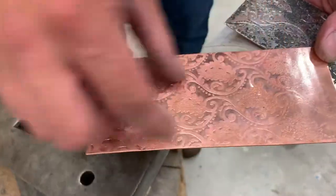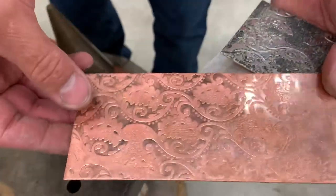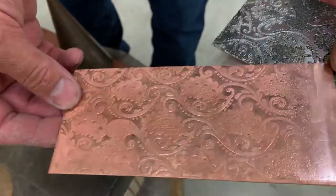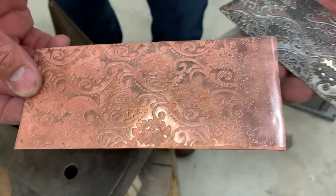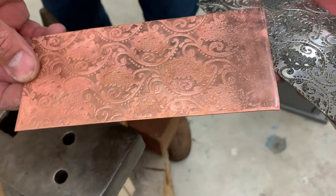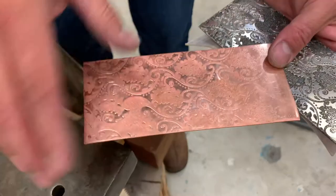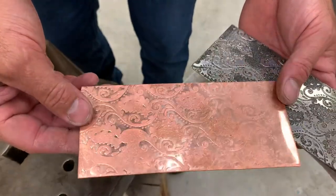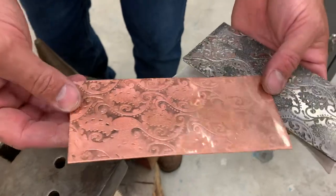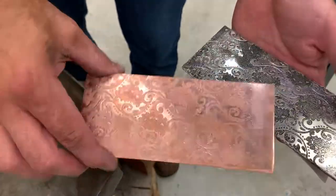Later on, this could be cut into bracelet forms or material for rings or whatever you want. It's an easy way to start combining all these processes — making stencils with your vinyl cutter, using etching, combining that with roller printing, and stacking those processes as much as possible. You start getting really complex forms that you can develop in your work. Hopefully that was helpful.